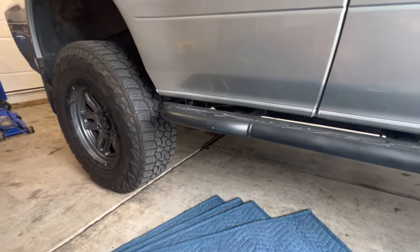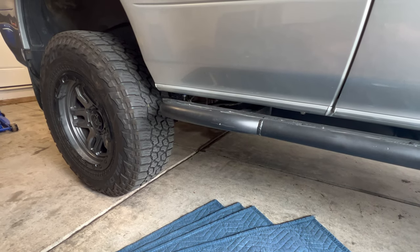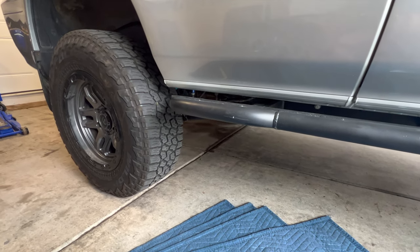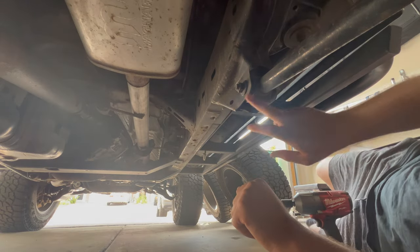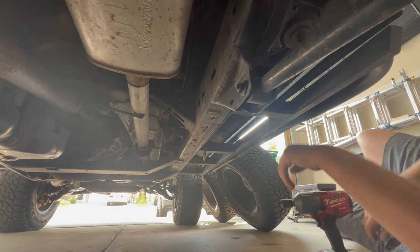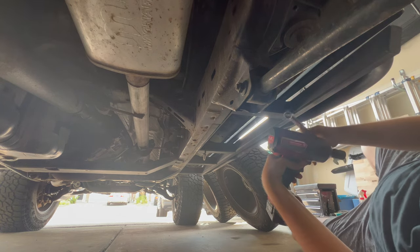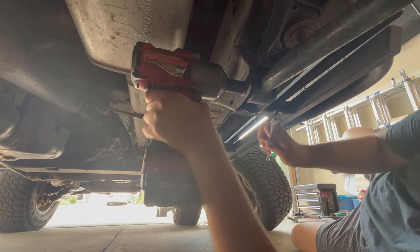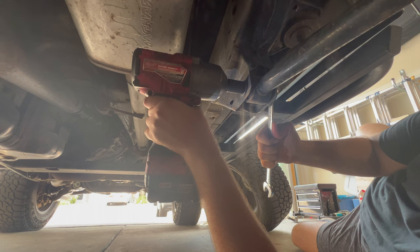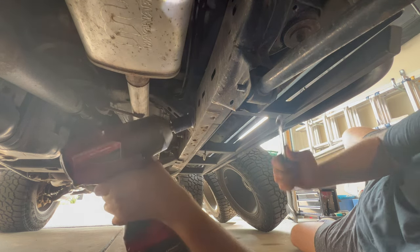Let's get to it. First thing I'm going to do: jack up the rear end and remove the rear tire, and unbolt the control arm from the body. To remove this, it's a 19mm. Always loosen from the nut side. I've got my impact and a wrench on this side. And there we go, it comes off.